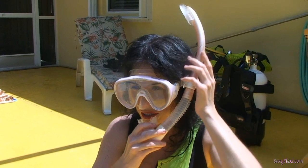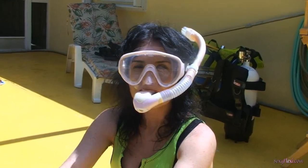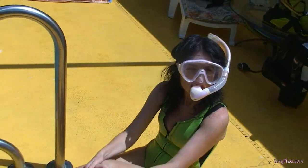Is it a good fit? It's not too tight? Yeah, it feels quite good actually. Okay.